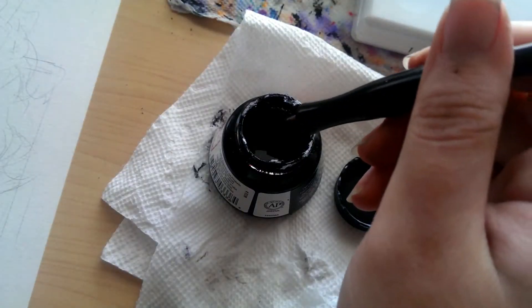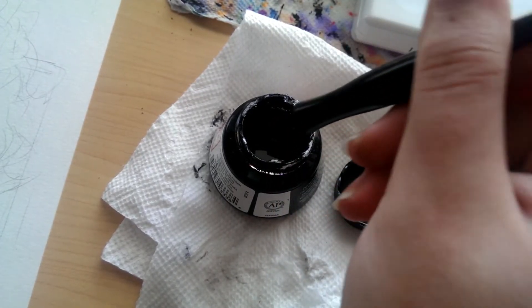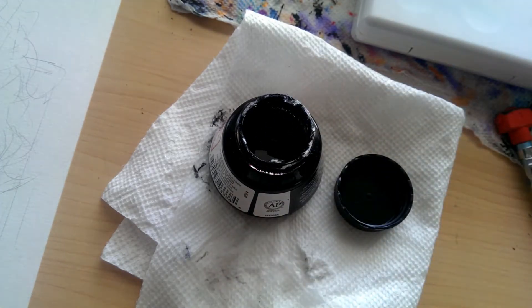Yeah, that happened. And I'm not gonna lie — my thumbnail really is still stained. It's not black, but it's, like, gray slightly. It just looks bad.